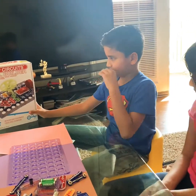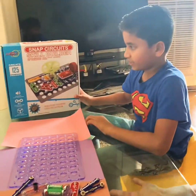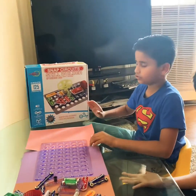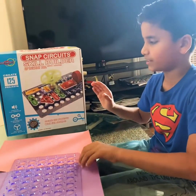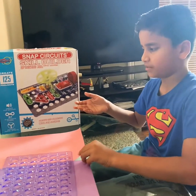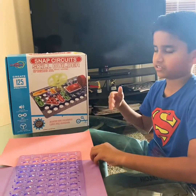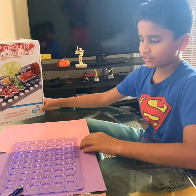This is the Snap Circuit Builder. It has 125 projects you can make, with electricity pieces that can join to make stuff go on and off, fans, and yeah.